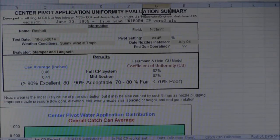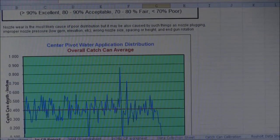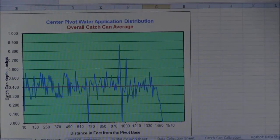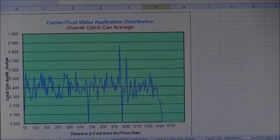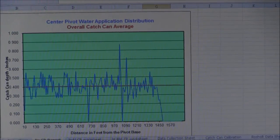What we observed at the Rothschild farm today was that our coefficient of uniformity was 82%, which is normally considered an acceptable range. But when we look at our averages and deviation across the length of the lateral, we've got a couple nozzles that are really out of line with the norm. If we fix those nozzles we'll really improve our uniformity, and hopefully that increase will reflect in more consistent yields across the length of this lateral.